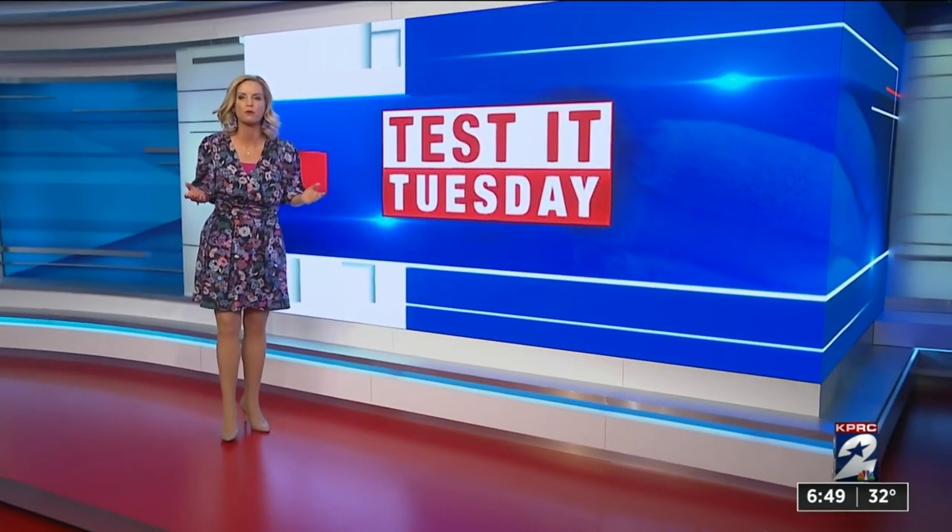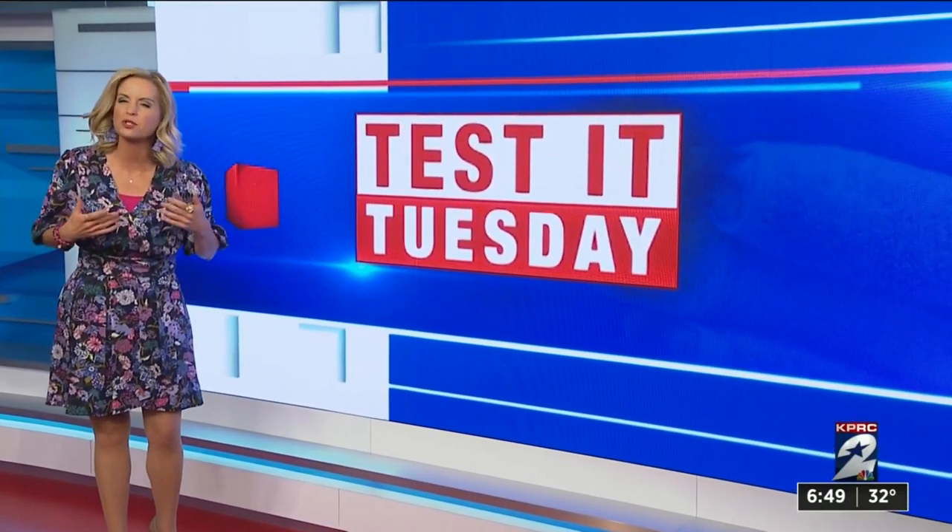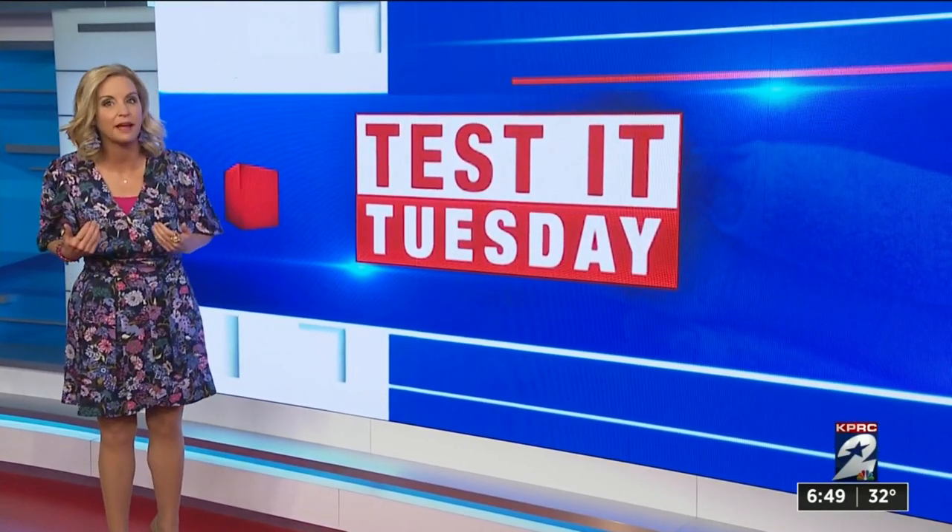20 bucks. Our viewer Frederick Walters found the device on Amazon for $19.95 and he was curious if it worked, so he asked us to buy it so he could try it.